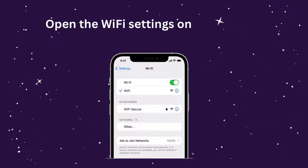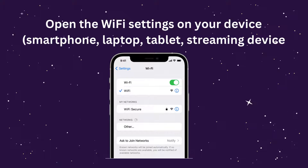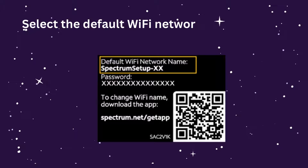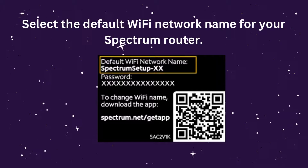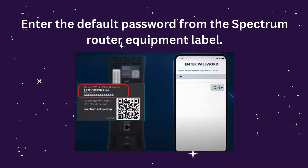Open the Wi-Fi settings on your device — smartphone, laptop, tablet, or streaming device. Select the default Wi-Fi network name for your Spectrum router. Enter the default password from the Spectrum router equipment label.